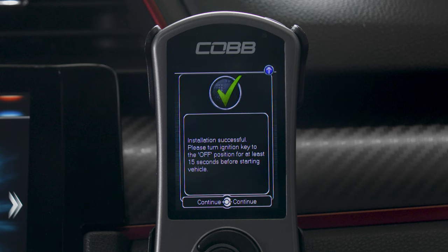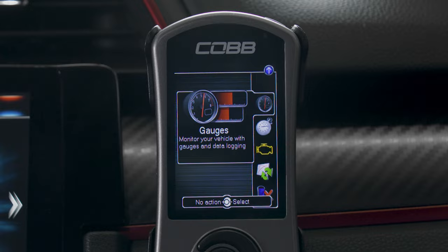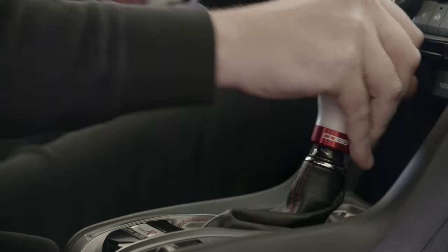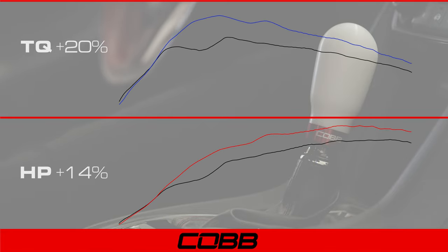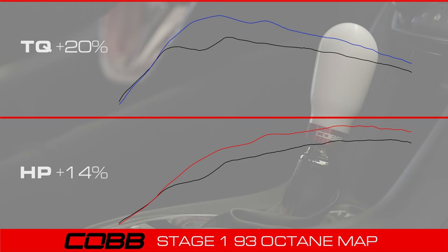When it's finished flashing, give it a few seconds to reset all the systems and you're done. You've got an all-new tune on your Type R, which happens to produce a gain of about 14 horsepower and 20 torque to the wheels with our Stage 1 93 octane map on an otherwise totally stock car.